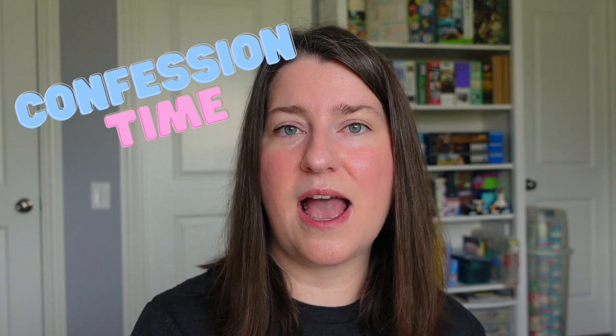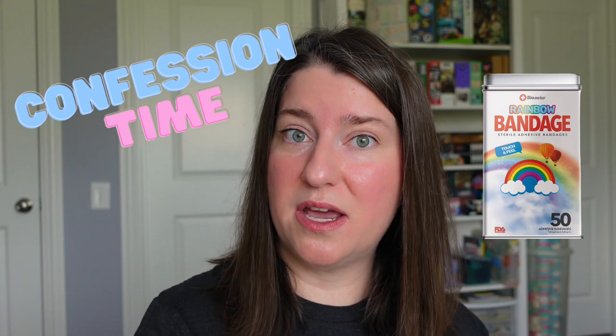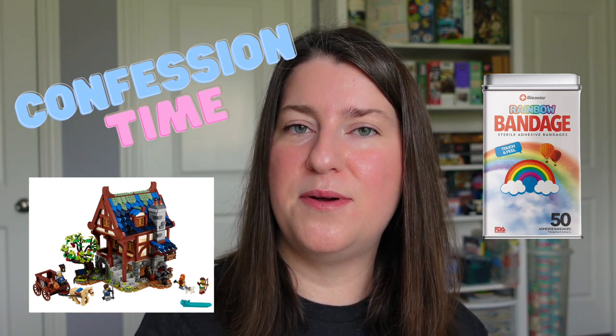My husband actually bought me this puzzle as a gift for either Christmas or my birthday — I cannot remember which one, I'm a horrible human being. But he knows that I love rainbows and I'm a fan of LEGOs, so he pretty much hit the mark on this one. I mean, I'm an adult human who owns rainbow band-aids, and I'm in the middle of doing the Medieval Blacksmith house build from LEGO — I think I'm on bag seven. That's a little bit about me embracing my child side.